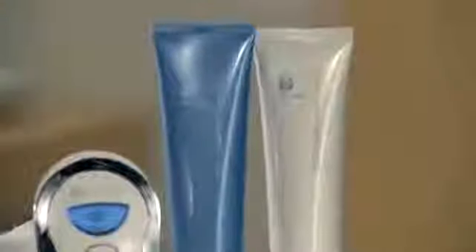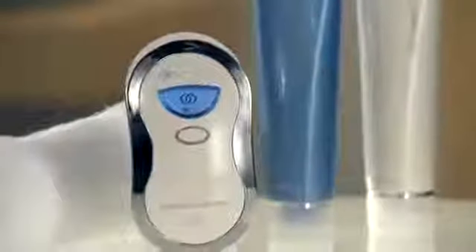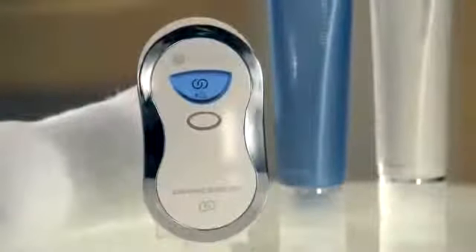The Agelok Galvanic Body Spa, when used with the Agelok Body Shaping Gel, targets the ultimate sources of aging while diminishing the appearance of fat and cellulite and smoothing skin to provide a slimmer, more toned appearance. This exclusive treatment maximizes anti-aging effects on areas where cellulite is typically found, including upper arms, abdomen, buttocks, and thighs. For best results, we suggest doing the treatment as directed once a day, three times a week on targeted areas.